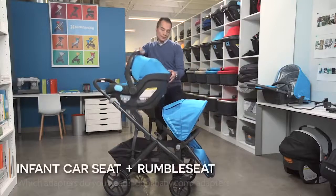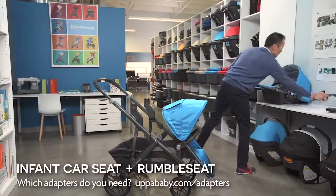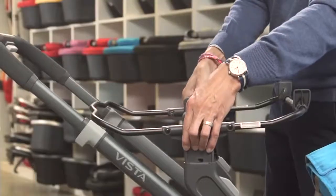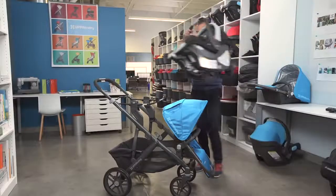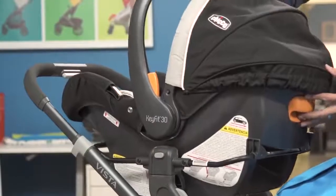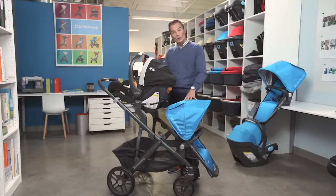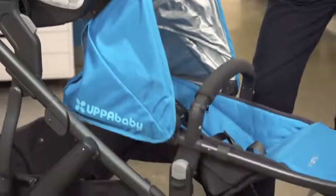You can also place a Kiko. Using the same Kiko adapter we use at the bottom, it locks the Kiko seat in. And in this position, the Rumble seat can, of course, go rear-facing and fully recline. But it can actually also recline forward-facing.